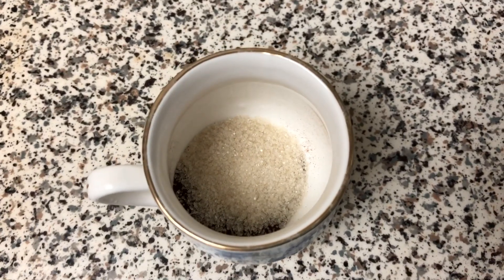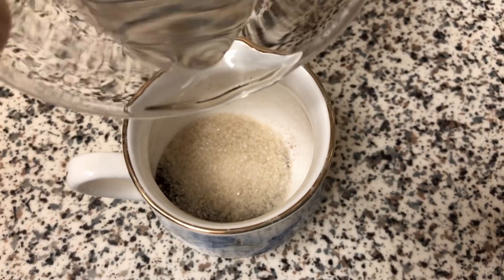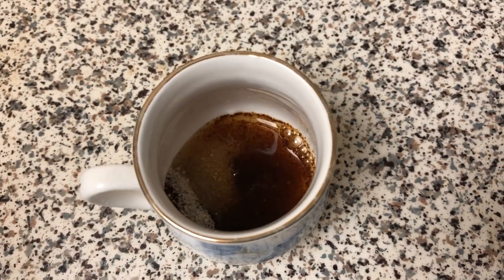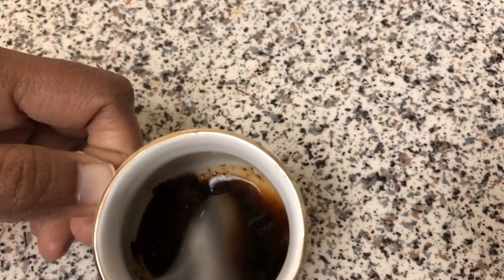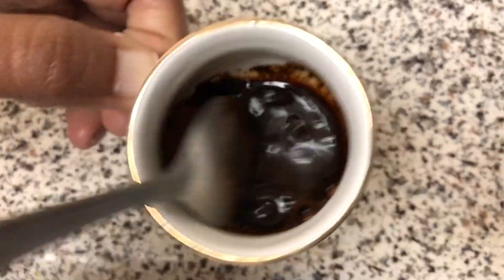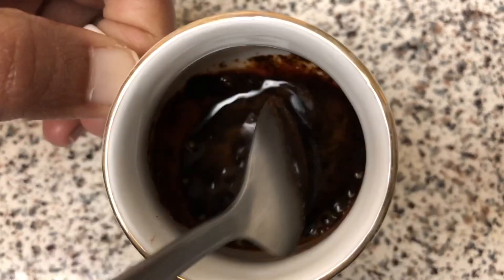I will use a brew instant coffee powder. I will add a little hot water. Once I need a mixer, I will add a mixture of hot water. Now we will mix it fast for about 2-3 minutes.